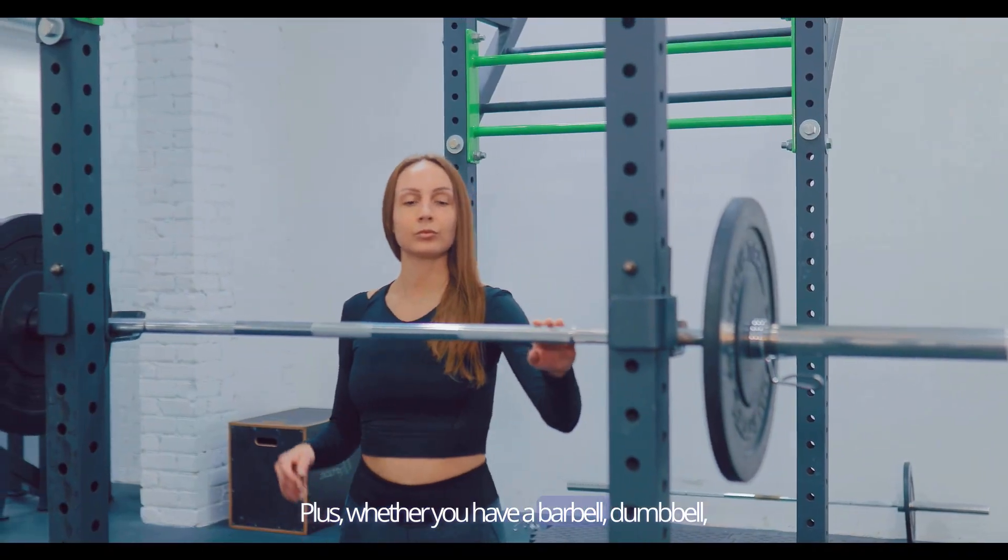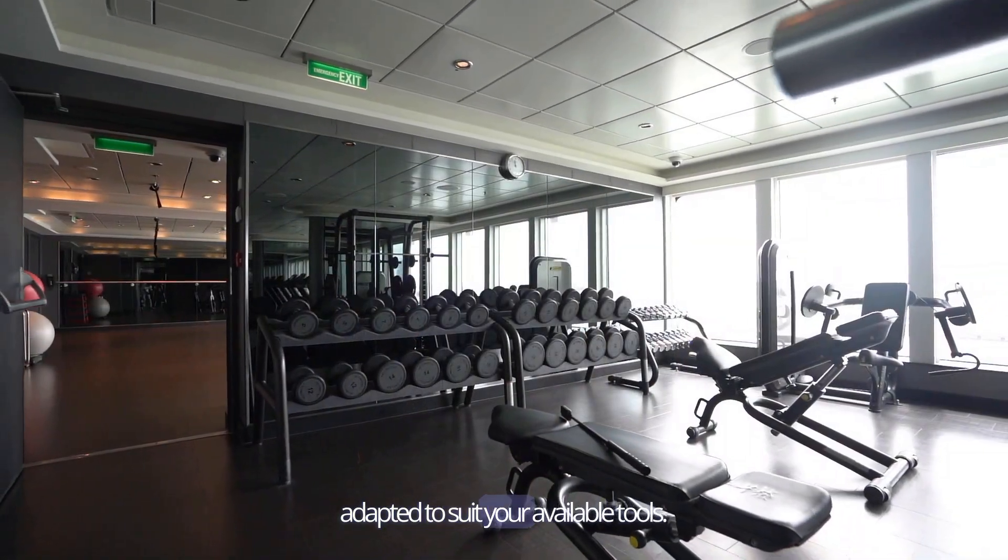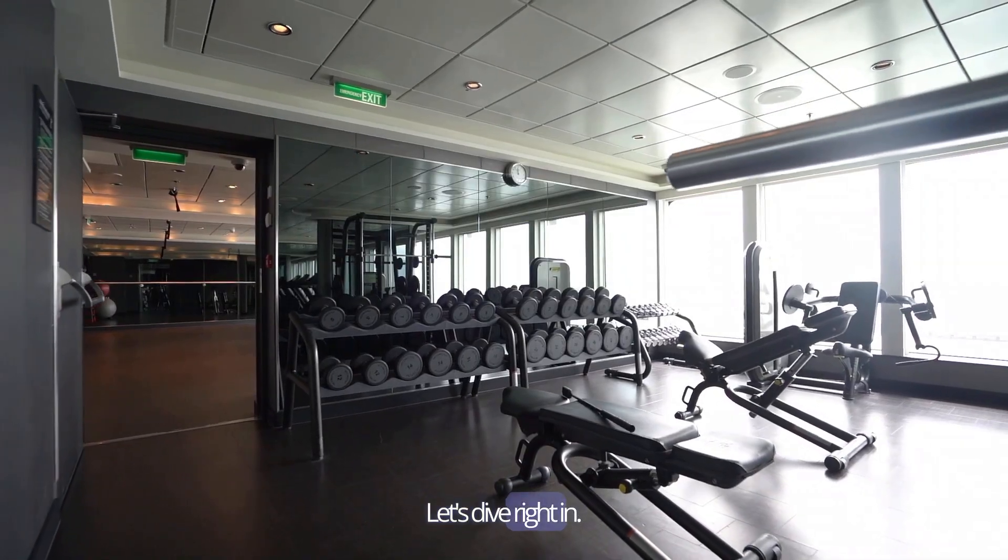Whether you have a barbell, dumbbell, or any equipment, these exercises can be adapted to suit your available tools. Let's dive right in.